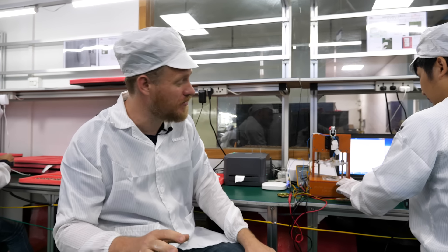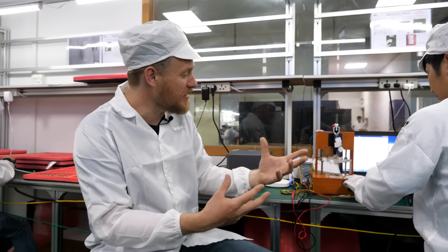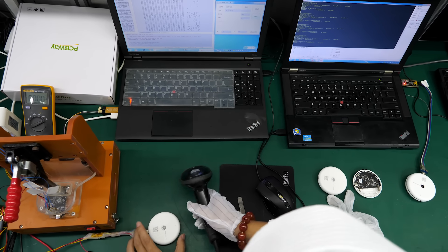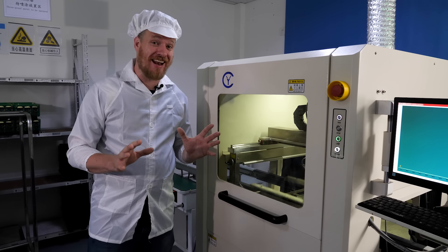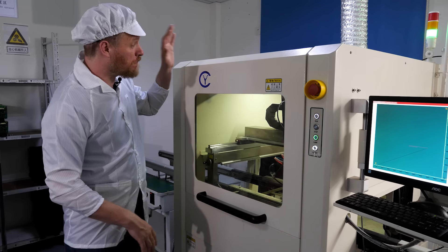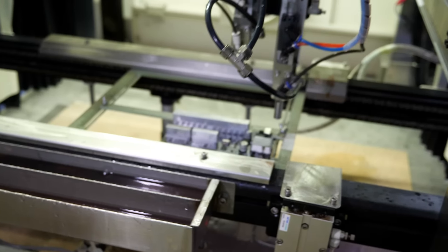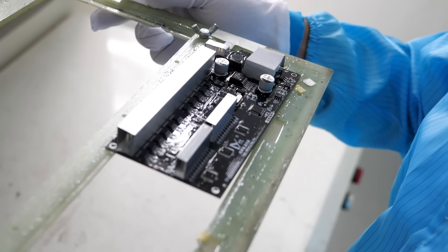Sometimes you can't get around old-fashioned button pushing — the testing process often involves a technician physically pushing buttons to make sure they work as expected. PCBWay also offers a service I haven't seen at any other PCB assembly factory: a conformal coating machine. Once the board is fully assembled and tested, they spray it with a waterproof, dustproof clear coating.